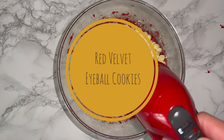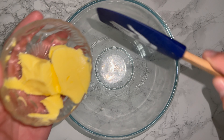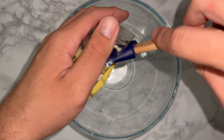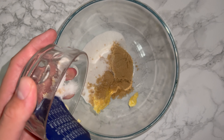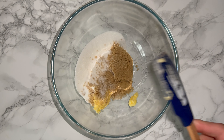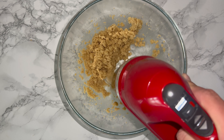Hi guys and welcome back! Today I'm going to be showing you how to make these red velvet eyeball cookies. To get started, grab a large mixing bowl and place in your room temperature butter, followed by your light brown sugar and granulated white sugar, then mix everything together until it's lighter and fluffier in colour and consistency.